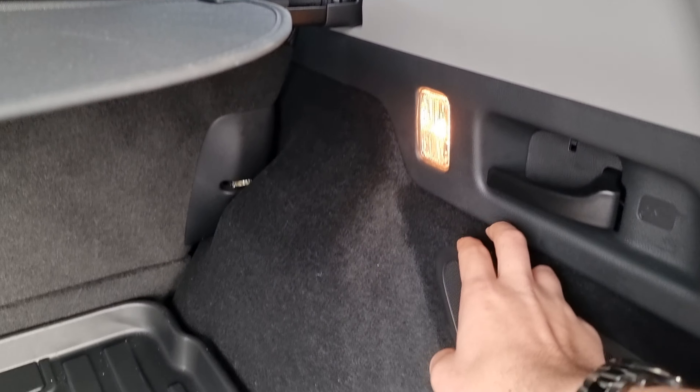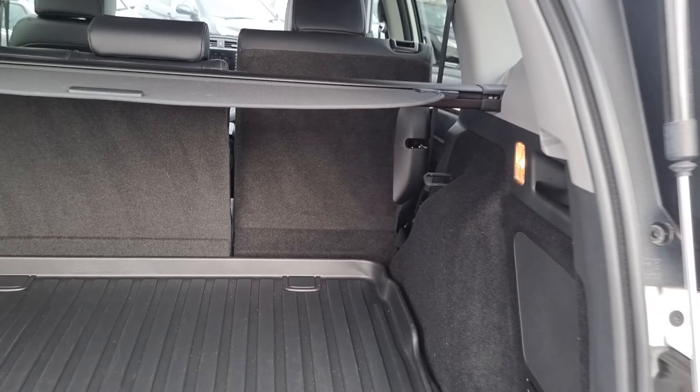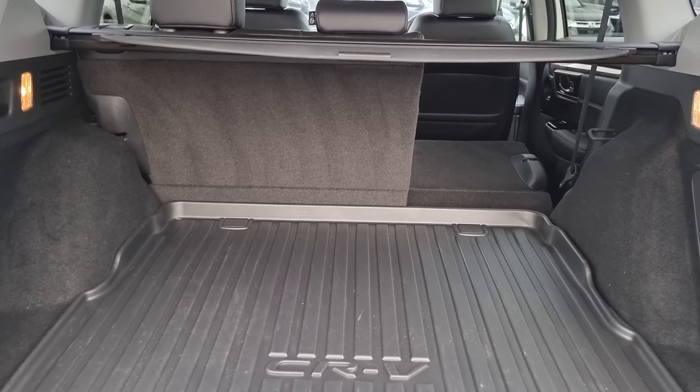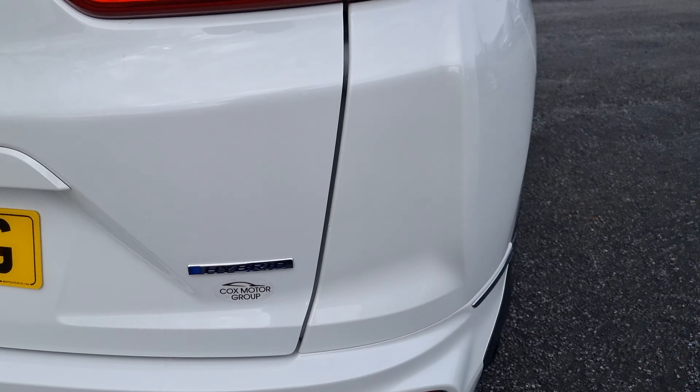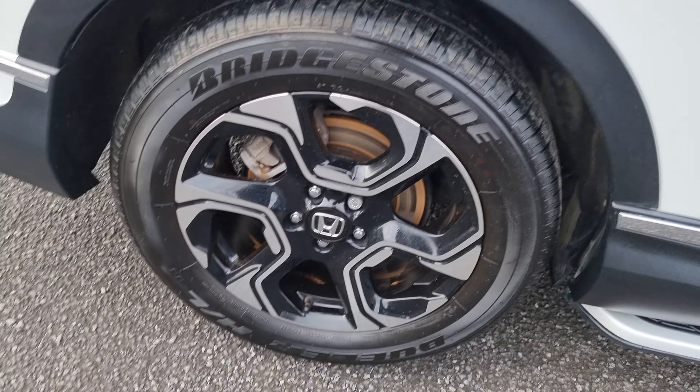With this being the SR, it does come with these 18 inch diamond cut alloy wheels, all of which are in perfect condition. This car's got a few nice little things going for it at the minute, and some of those things I will show you when we get into the interior. But I will also show you each and every alloy, just so you can get an idea of what condition they're all in.